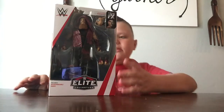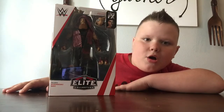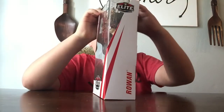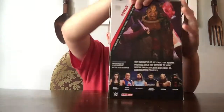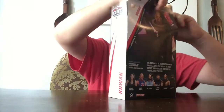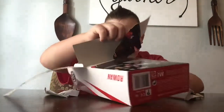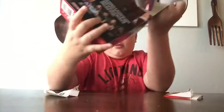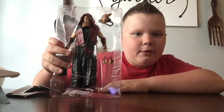And today we're going to be doing an unboxing, so let's start the unboxing of him. Looks like there's a little part under the figure. Let's kick off. This is Eric Rowan out of the box.